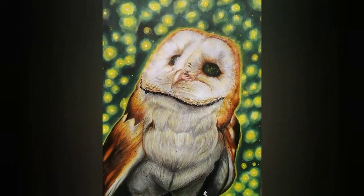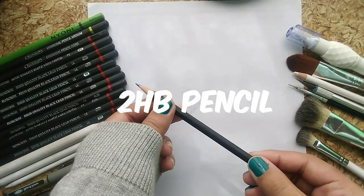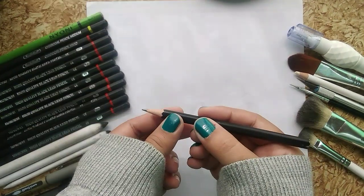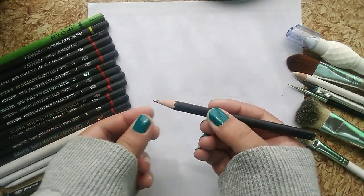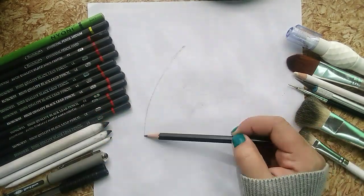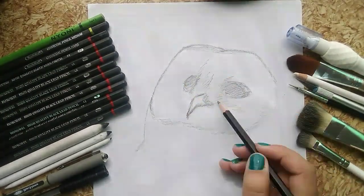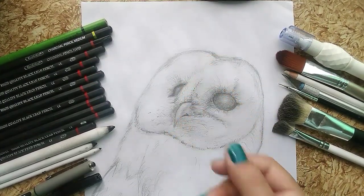Welcome to this drawing tutorial. I first take a normal HB pencil. Normally people hold their pencil like this, but I like to hold it like this in order to sketch. First I do the basic sketch, and then I add some details.